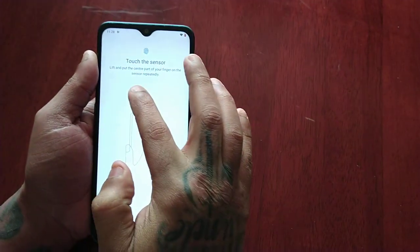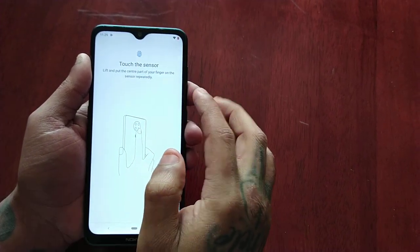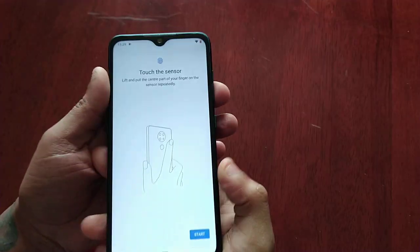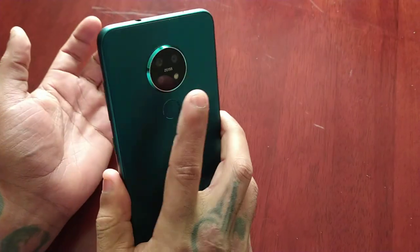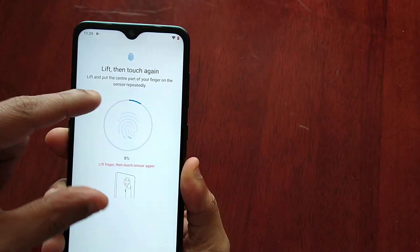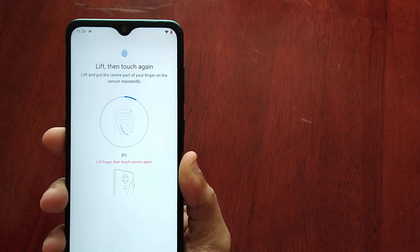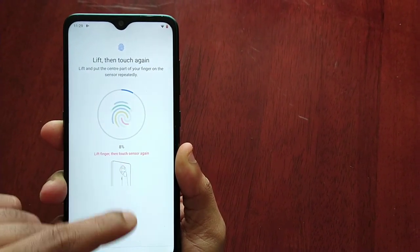Touch the sensor, lift and put the center part of your finger on the sensor repeatedly. The sensor is right here on the back beneath the camera. Now I'm going to start to touch the sensor, and you will see that this gray circle will begin to turn blue upon each press. You can see it says eight percent there, from zero percent it's gone to eight.